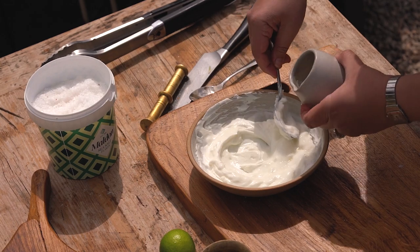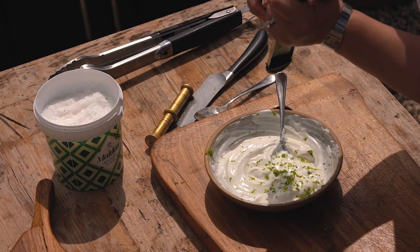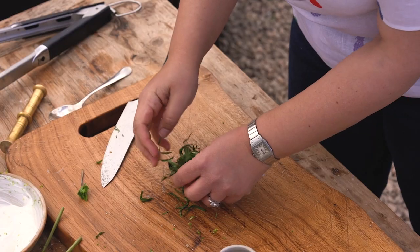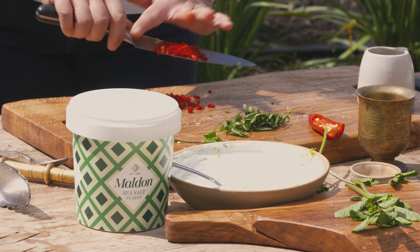Another ingredient is going to give it loads of flavor and that's a lime — just the zest of a lime. Give your yogurt a little bit of a stir, add some fresh mint, and then I've also got some chili for a little wicked bit of heat.